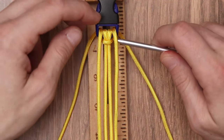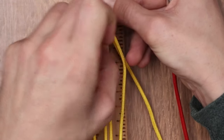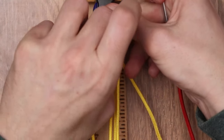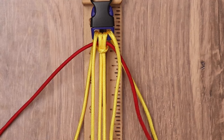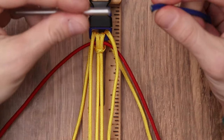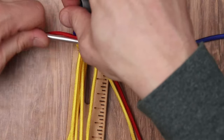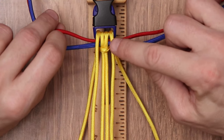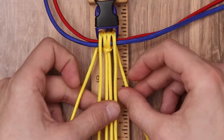If you need to, you can loosen up the cow hitch a little bit just by pulling up on the overlapping knot. We are going to do the exact same thing with our electric blue. After we have our two Paracords lanced through the cow hitch of our inner strands, we are going to begin the weave.